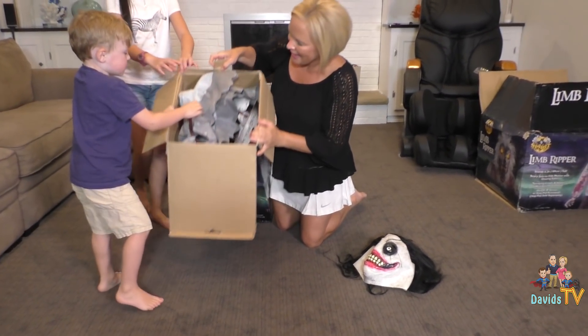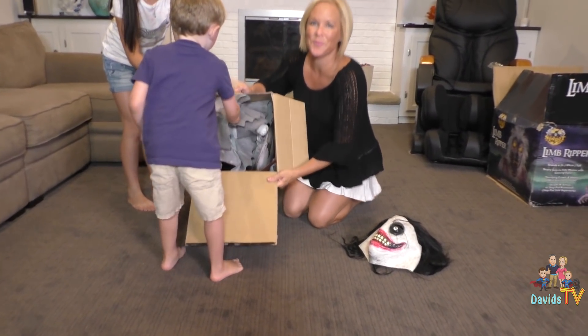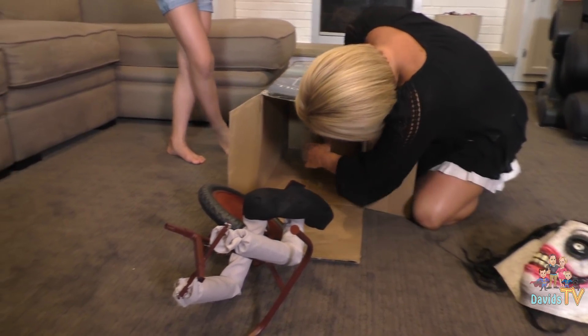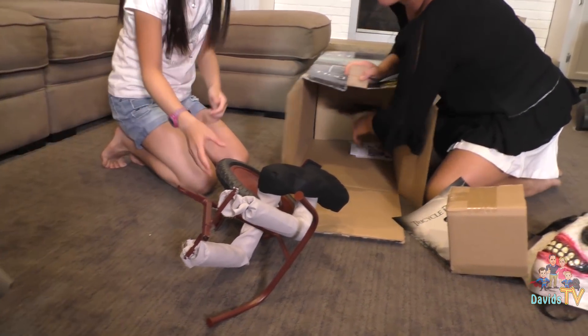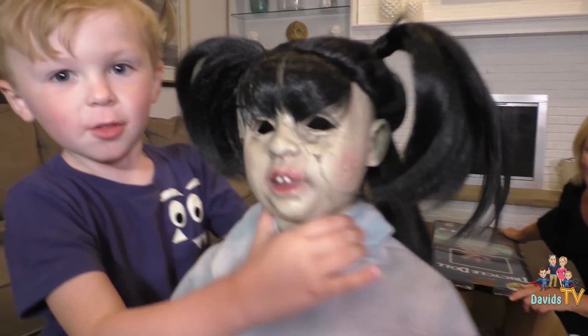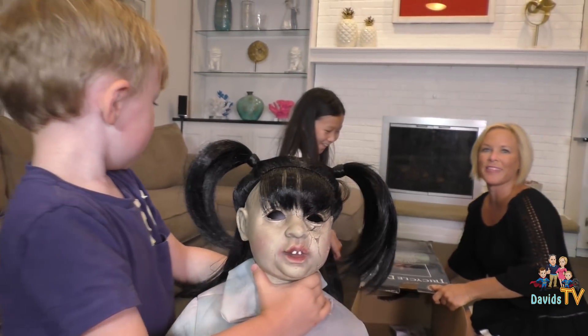Here we go! So, this is what it looks like on the inside. That was freaky, cause her legs and everything just drove right out of the box. So, Vivian is so afraid of the animatronics — that's what we have her doing the doll, cause it's not so scary.